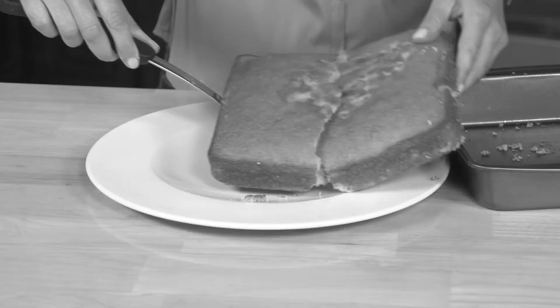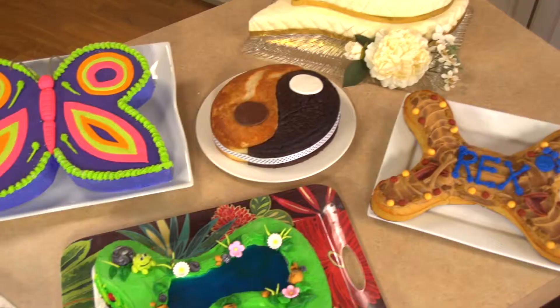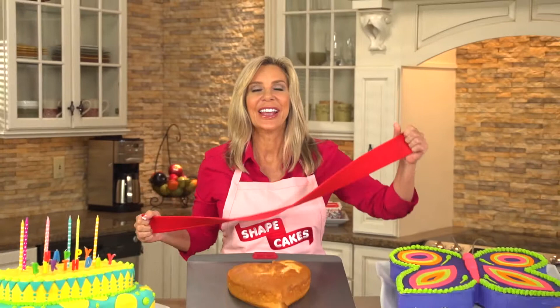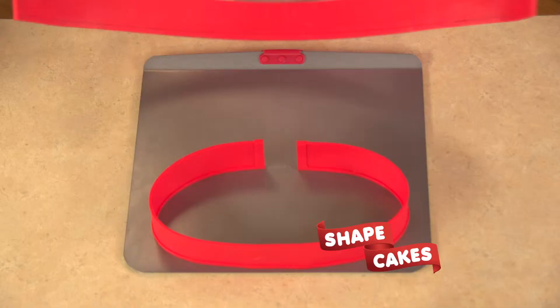You love baking homemade cakes, but they never look as good as they taste. Now you can create amazing cakes just like the pros. Hey, I'm Connie Willis and this is Shape Cakes — the fast, fun way to create incredible looking cakes in just minutes.